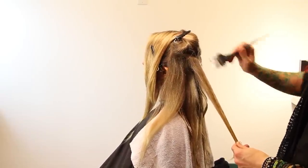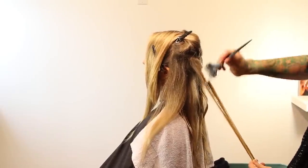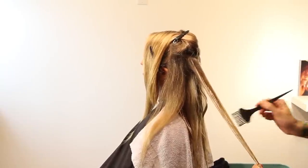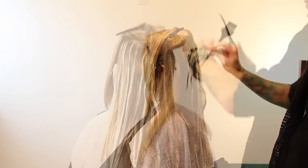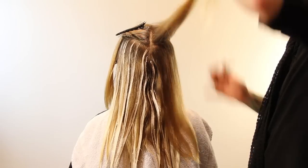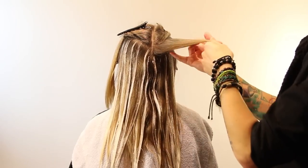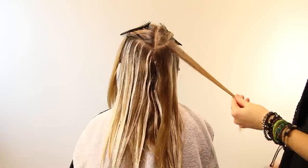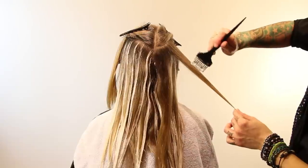Mid-shaft, slowly working my way up towards the head. In all actuality, you do it slowly enough that you keep control over what you're doing — you don't want lightener flying everywhere. I always get a lot of questions about the consistency of the lightener. For something like this, I like it creamy but not too loose — you want it to brush swiftly and smoothly, but not so much that it's going to seep everywhere and start to bleed.